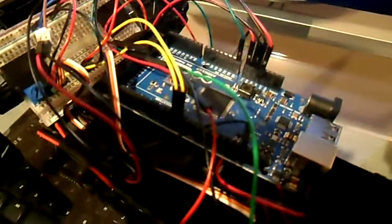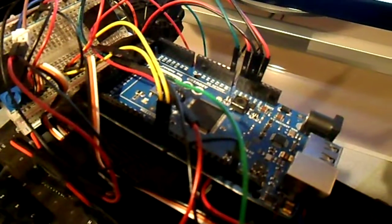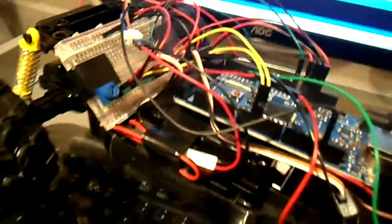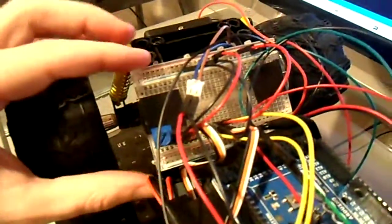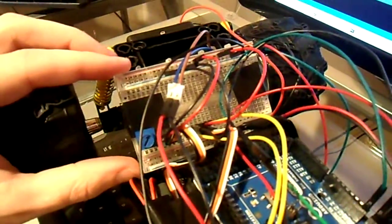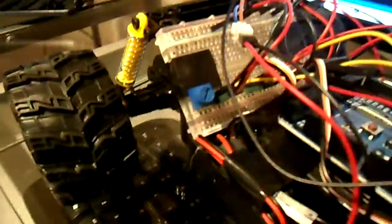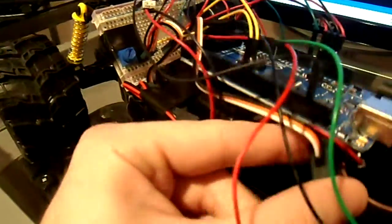The basic idea is I've got this Arduino ADK board just sitting here on top of the compartment which contained the electronics for the standard RC car, and then I found space on the back for this breadboard that's just taped down. Basically what's going into the breadboard is a couple of connections for these two VEX motor controllers.